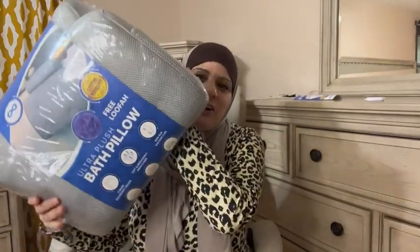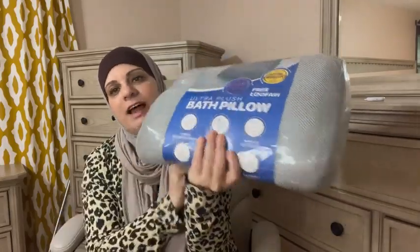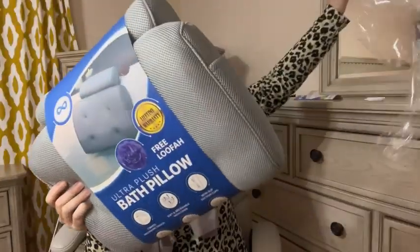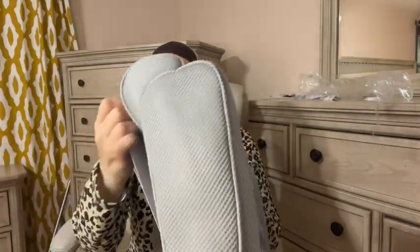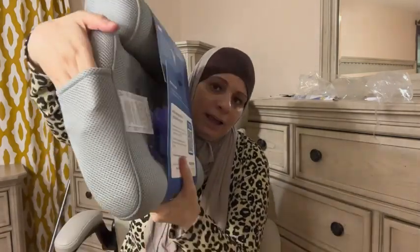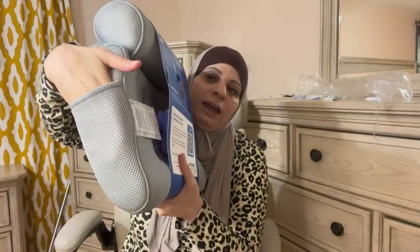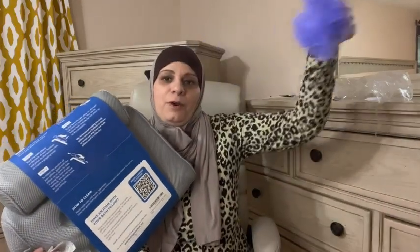We're opening up a luxury bath pillow from Everlasting Comfort. It's got a mesh covering on it and has all the steps of how to use it right on the package. It does have a little pocket on the side. They also include a little surprise — a loofah — as an extra bonus inside the package.